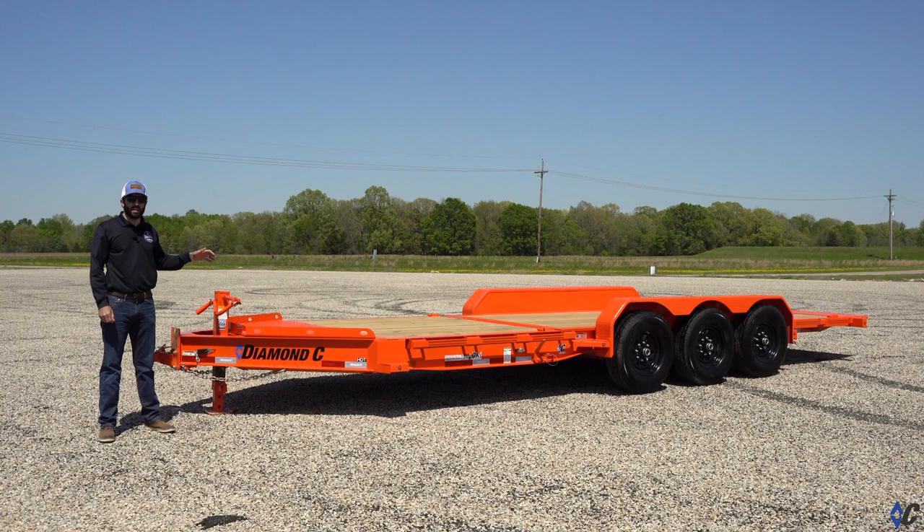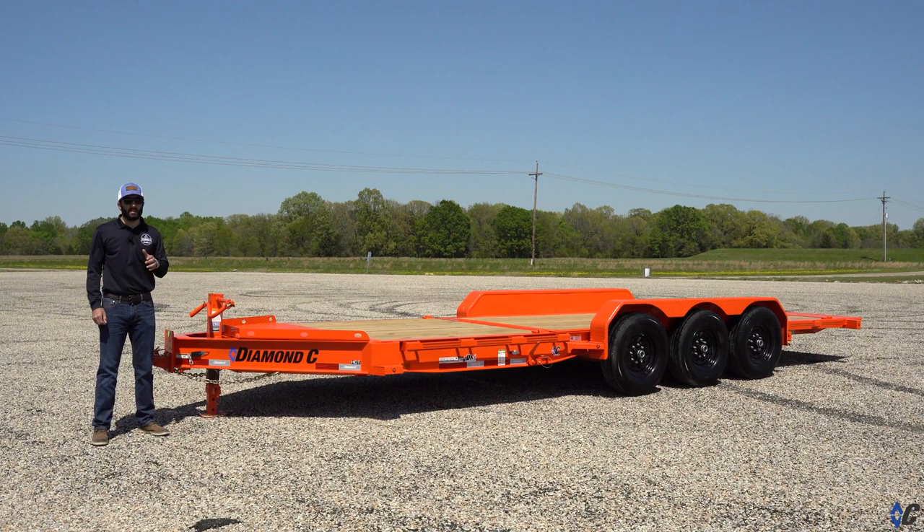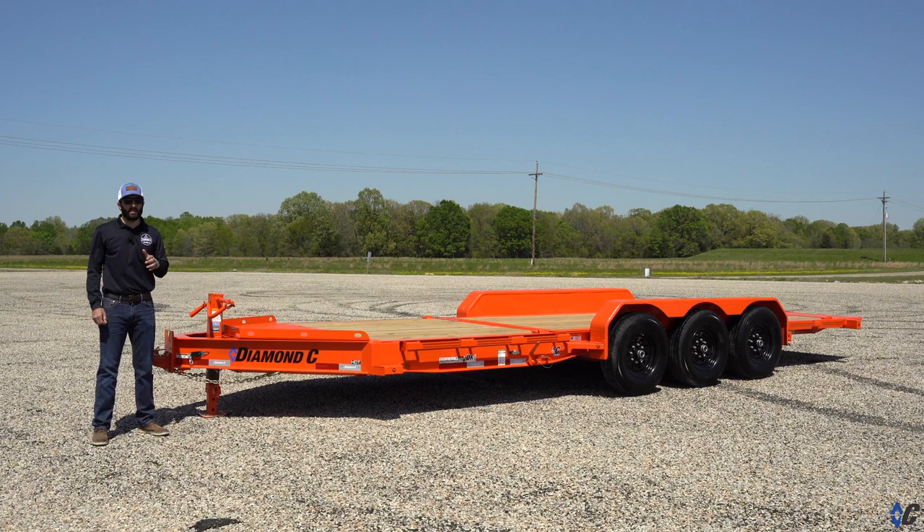Be on the lookout throughout 2021 for more extraordinary product releases like the HDT. To find out more information on the HDT, log on to diamondc.com where you can build one to fit your needs, or you can find a dealer near you to get one ordered up. Make sure to follow us on all the major social platforms, and we'll see you on the road.